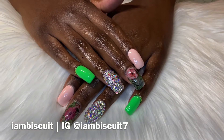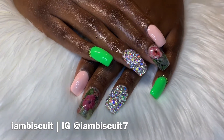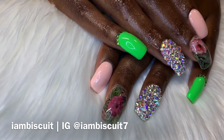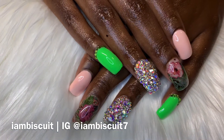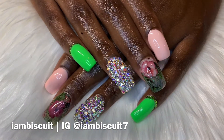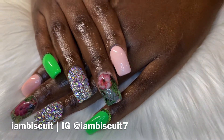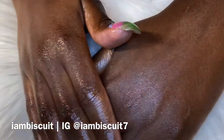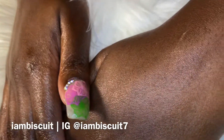I ended up doing her a transfer foil flower nail. That is all that I did — hopefully you guys like this set. Make sure you follow me on Instagram at Biscuit Seven, and don't forget to subscribe and hit that notification bell so you never miss a video. Stay tuned, I have more content for you guys, and hopefully you enjoyed looking at this set. I'll catch you in the next one — bye bye!